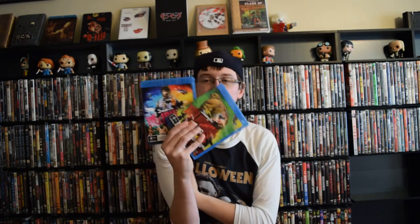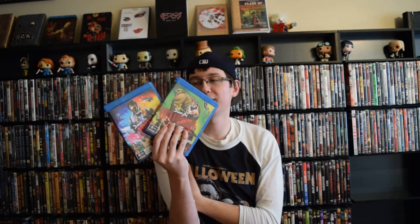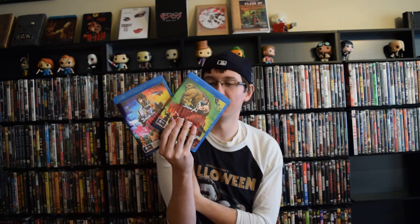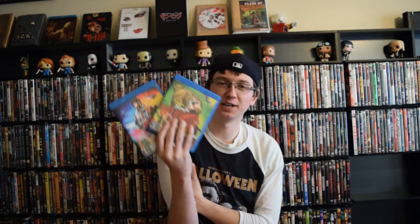I've said before when I've reviewed other trailer compilations that these are just awesome party material. You go in there, pop them up on the background on the TV when you're having a party, and just have a good time watching these trailers. I really think this is especially true with these compilations because these are drive-in trailers — cheesy, low-budget most of the time, just nudity and sleaze goodness.